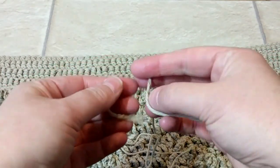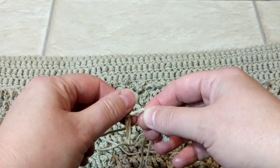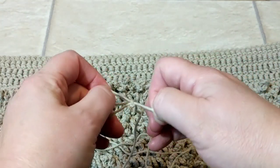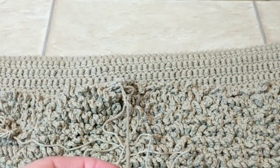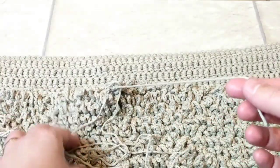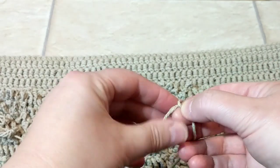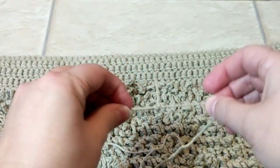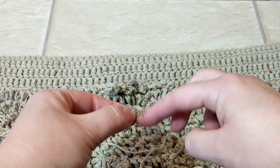I just wanted to show you something. When you pull the yarn, sometimes it doesn't work. So what I do is I go one, and I go two, and then I tie a knot. Don't pull it too hard. Once you do that, you'll see it won't come off. Then I try to weave these two ends while I crochet.